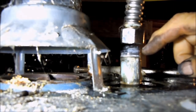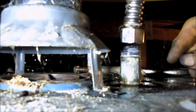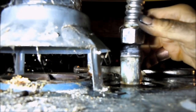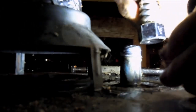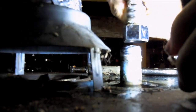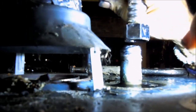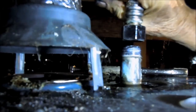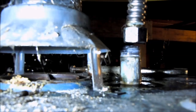I put Teflon tape on here, and when I took it off it disappeared — went somewhere. I don't know if it's up in here or not, it's hard to see. It just disappeared. Oh, it's on there, it's just kind of ground into the thread. It's black because of oxidation.